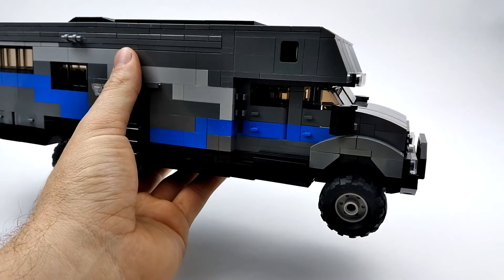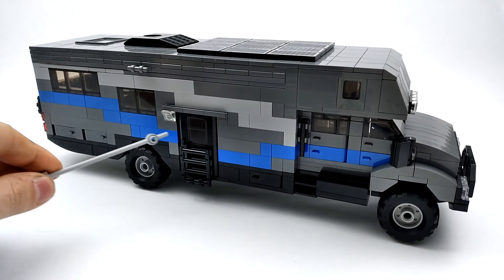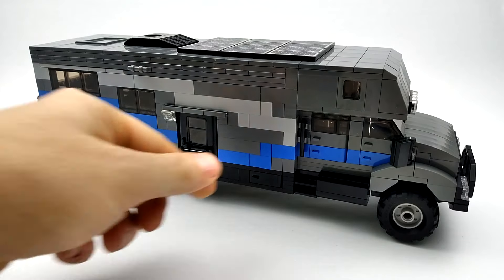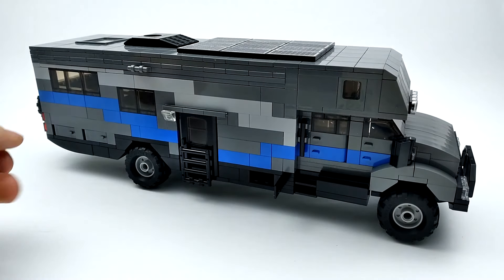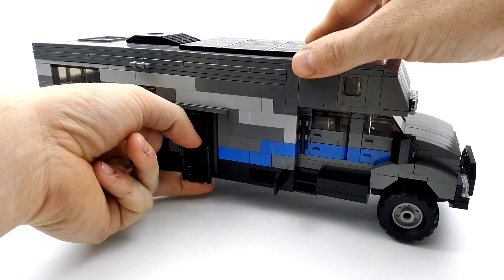There's also two rows of seats here. On the side, we've added a paint job — blue and light gray, which pops real nice with the dark gray. We've got a storage compartment here and a staircase we can fold down.